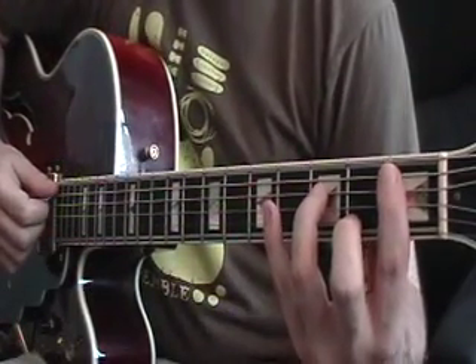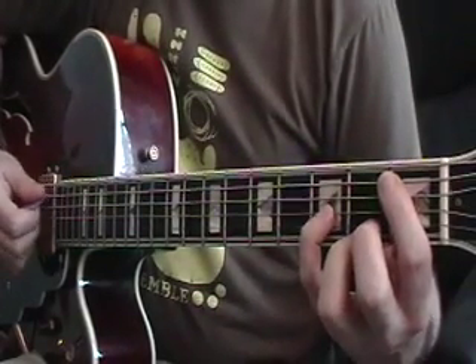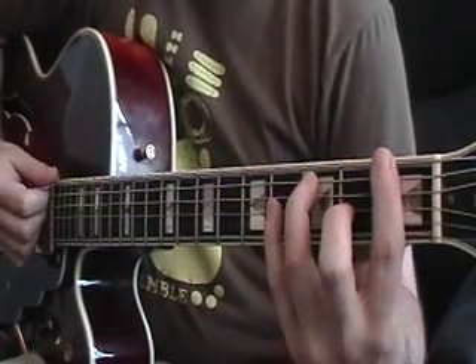Okay, so the chords of this song are B-flat minor 7, then it goes to E-flat minor 7, then F-sharp major, and then F dominant 7.